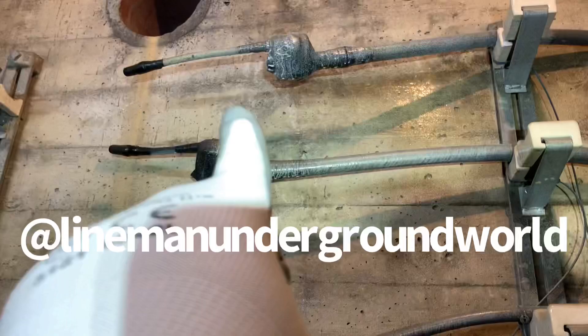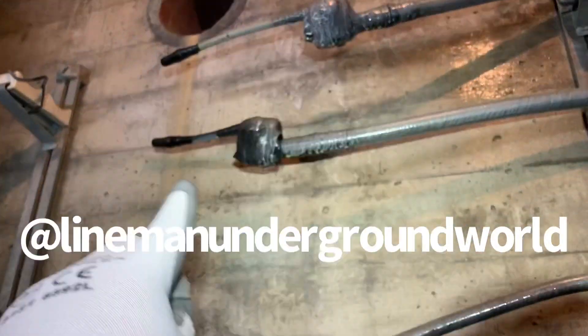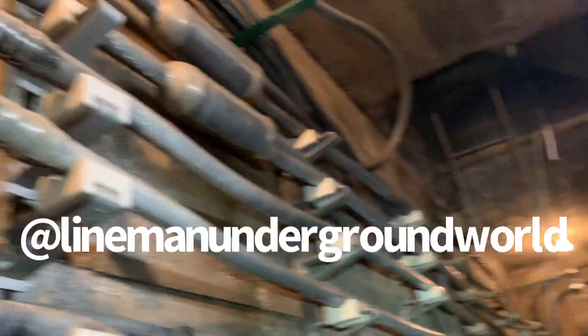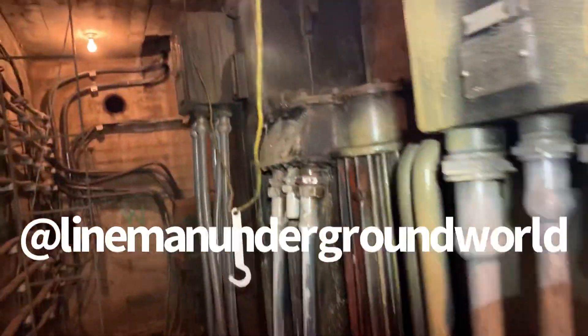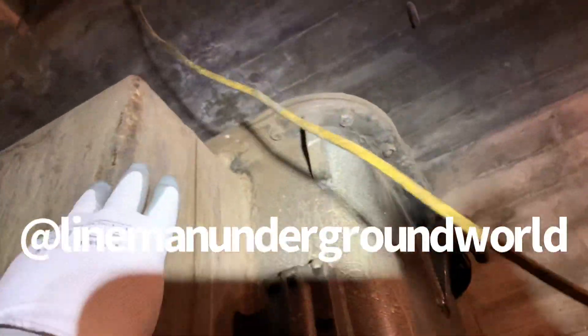We're gonna be tapping right here to the sled. They put jumpers already so we don't have to modify anything — just go to the end with some connectors and straight sleeves. This is an awesome vault because look at these Maloney transformers.